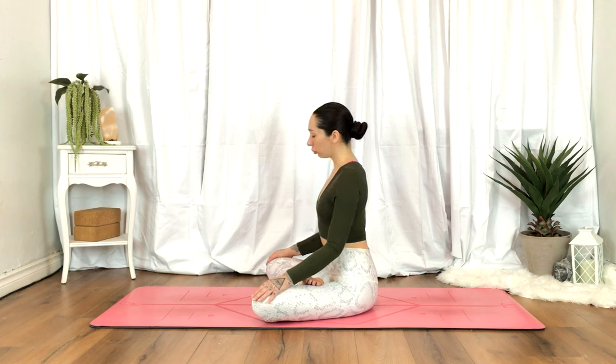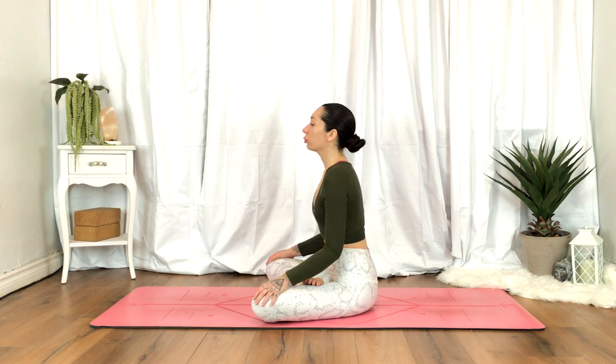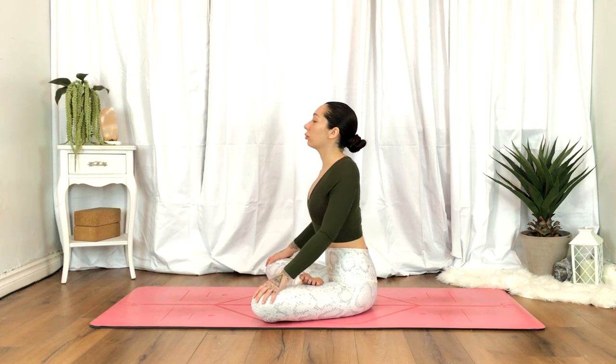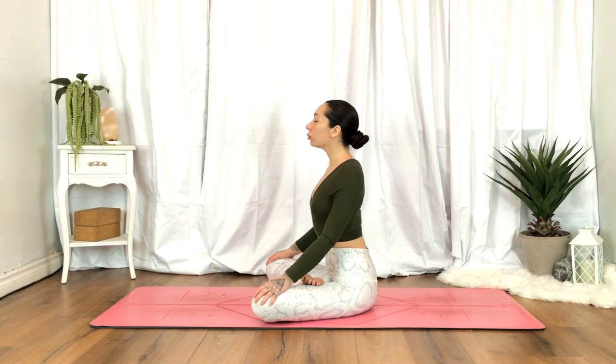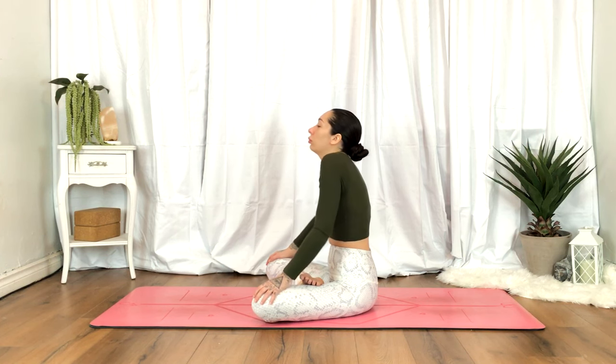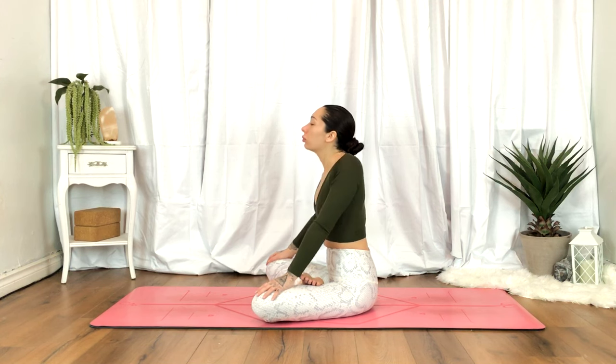Back to center. Begin circulating the shoulders. Opposite direction.